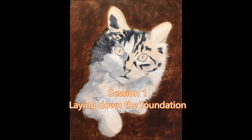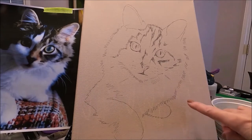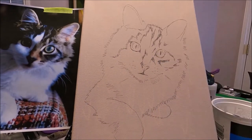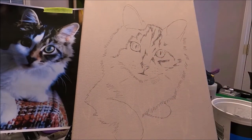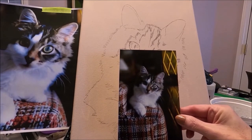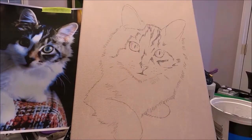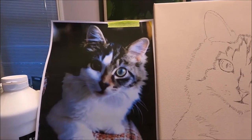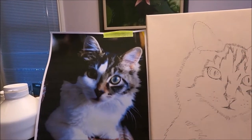I'm working on an 11 by 14 canvas which I have toned with white gesso and a drop of burnt amber. This is not the color my background is going to be, but toning the canvas gives me a starting point. The reference photo I'm working with is very small, so I scanned it into my computer, trimmed it, and printed a much larger reference photo.